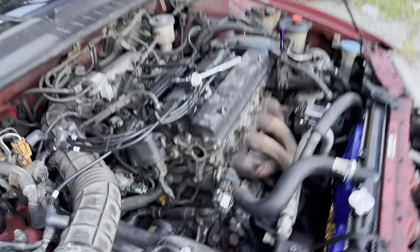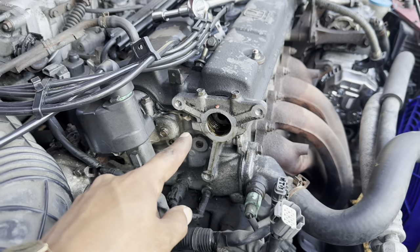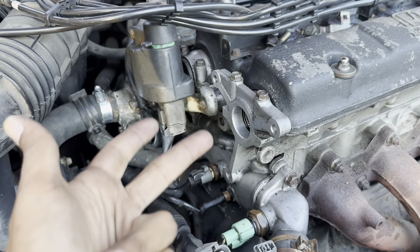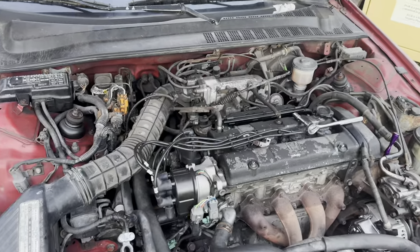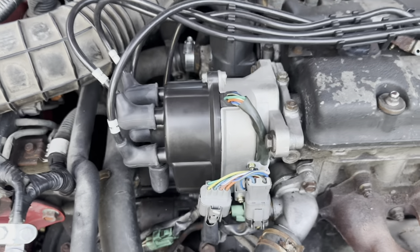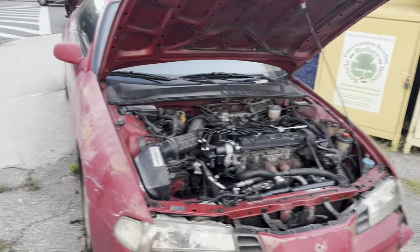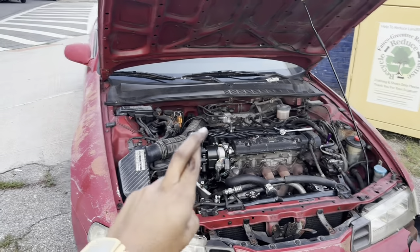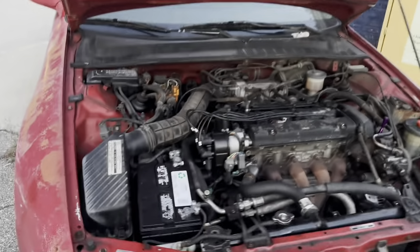Before installing, I gave the area a nice cleaning — jump to the future and it's instantly clean. Here is the new distributor plugged in. I'm going to throw the battery in and then go behind the wheel and see if this baby will start up. Fingers crossed — let's do it.